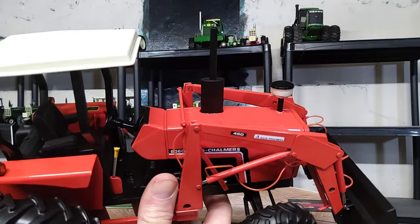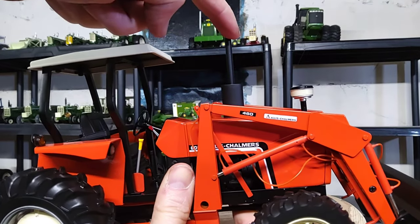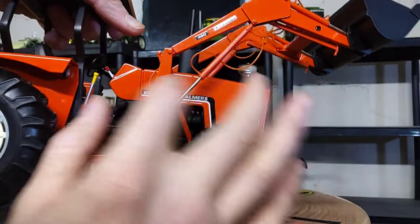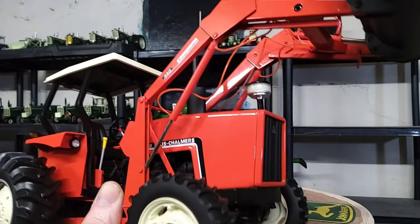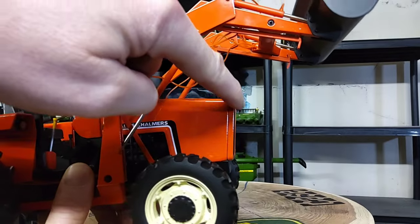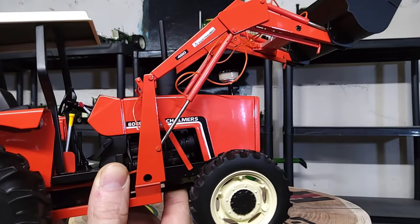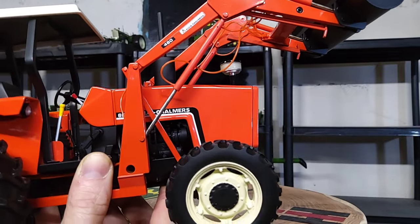Nice looking long hood there, intake down here toward the grill area, and then your muffler over the engine area. The decaling kind of favors the 8000 series Allis-Chalmers tractors to me the way it comes down. But the grill area kind of favors the 7000 series with a slight slope — the sloping of it reminds me of the 7000 series. But the decaling is definitely like the 8000 series.